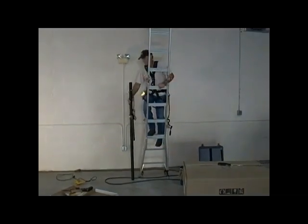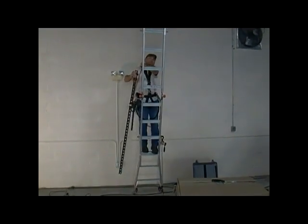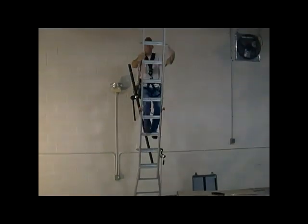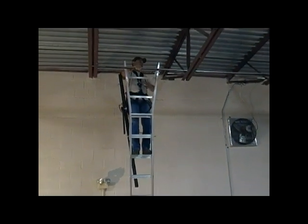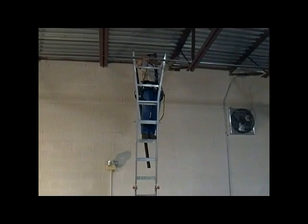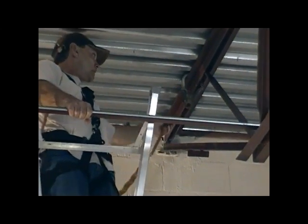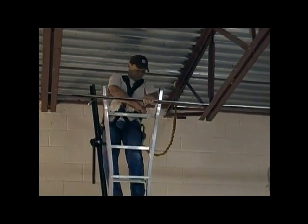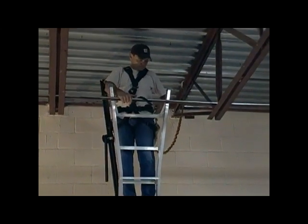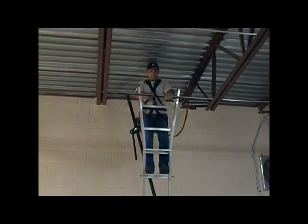I'd like to point out that we're doing this installation today with something as simple as an extension ladder and also just one person. We're doing this to point out what's possible with the right tools and techniques and our single point speaker systems. We want to be careful and be safe in all things. We've got our safety lanyard attached, and I'd like to also point out that this harness is both a fall arresting harness and a work positioning harness, which will provide us with a hands-free work position while we do this installation.